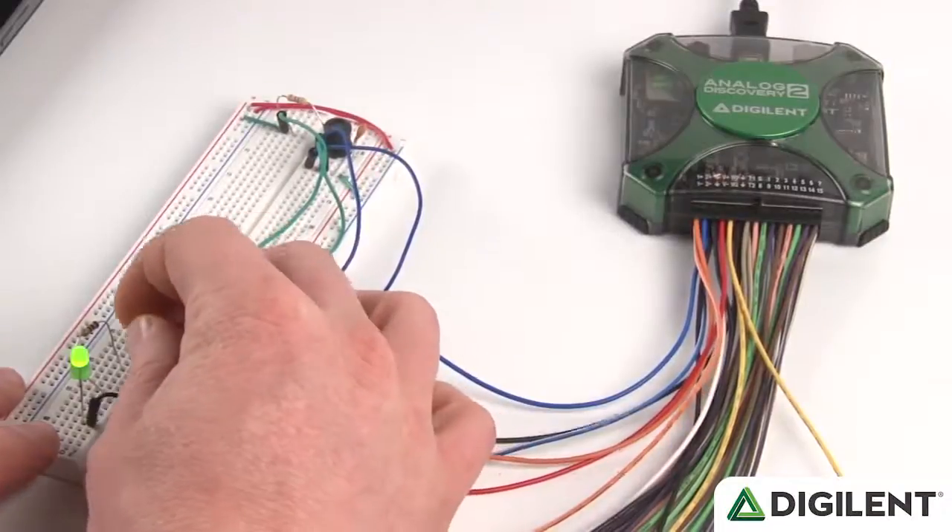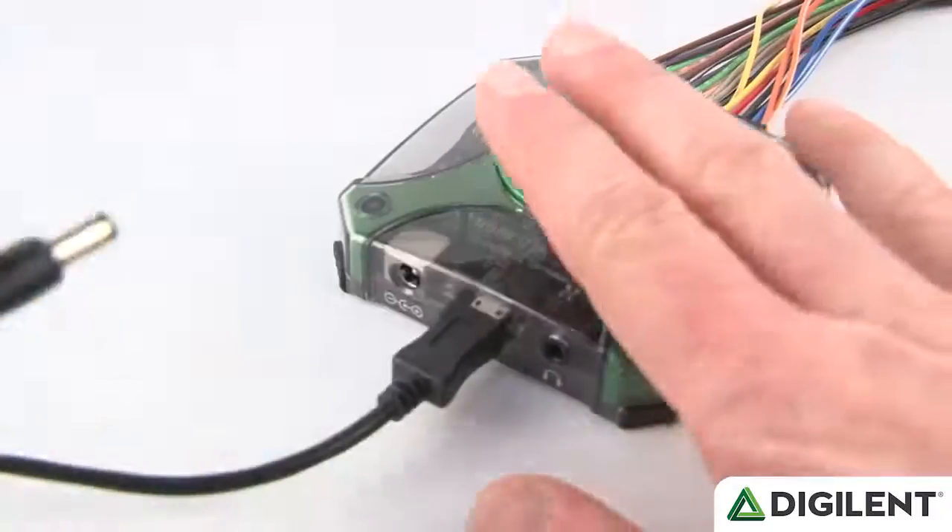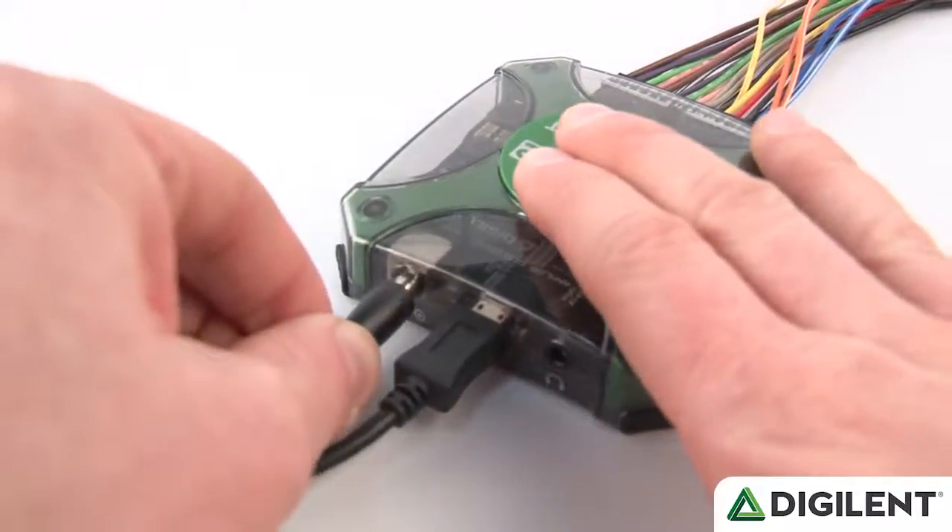Two user-programmable power supplies, offering up to plus 5 and minus 5 volts, are available to power user circuits. The outputs from these voltage supplies can be set anywhere in their 5-volt range, and they can each deliver up to 50 milliamps of current when the Discovery is powered from a USB port, or up to 700 milliamps each when an external wall plug supply is used. All circuit connections use simple jumper wires, making it easy to work with breadboard circuits.